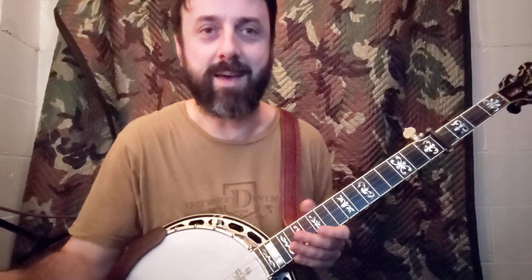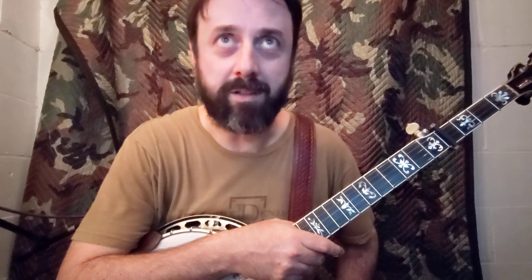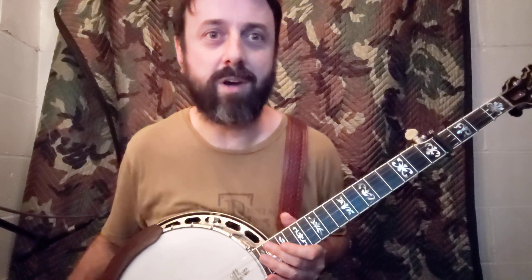Hey everyone, it's Keith here. I don't make too many videos, and I probably won't start. My production quality is not the same as Eli's or someone like that, but I've just been working on a really cool lick here, and I just felt like I wanted to share it — not only to hopefully do y'all a favor, but also to spread the word about this banjo player named Lloyd Douglas.